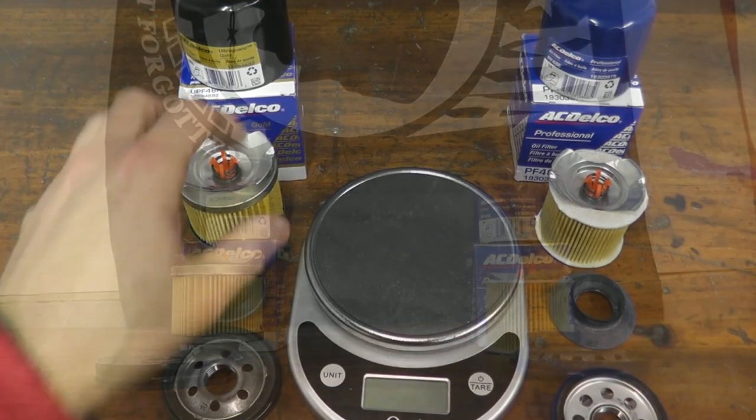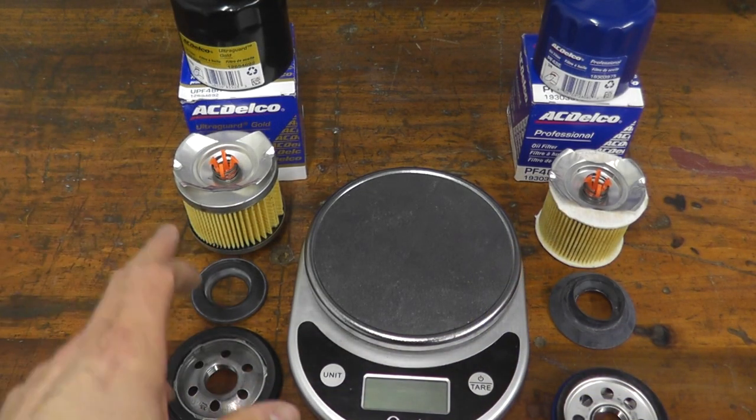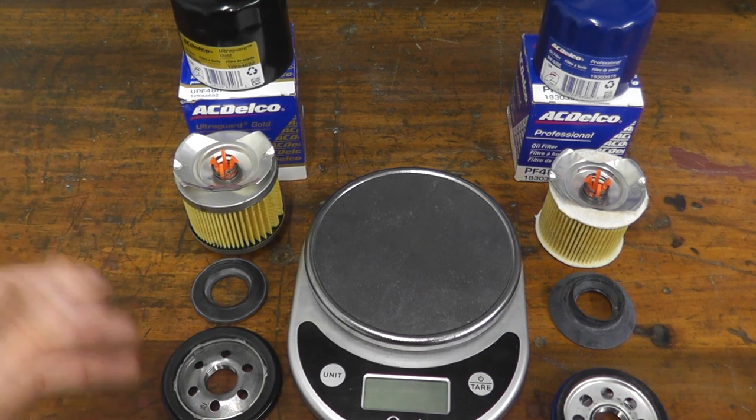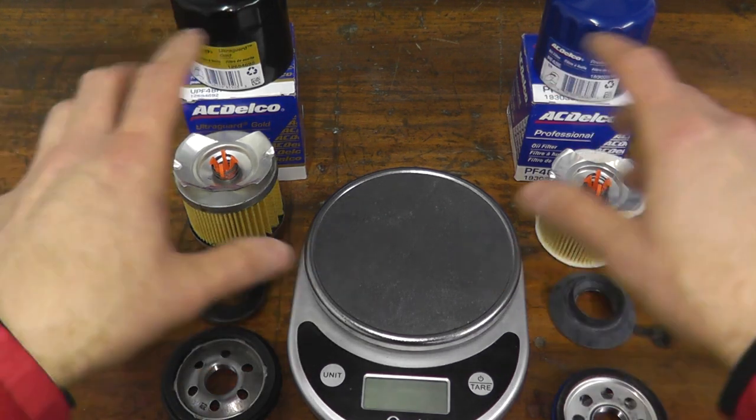In fact, ACDelco recommends this filter if you're racing, off-roading, and heavy-duty truck applications — again, for your Silverado guys.